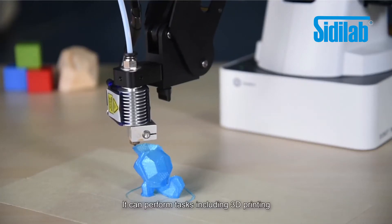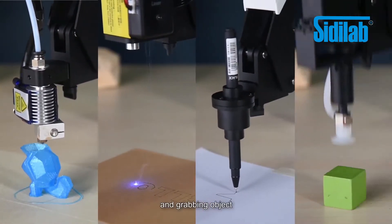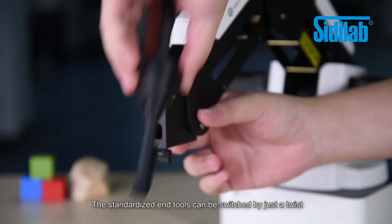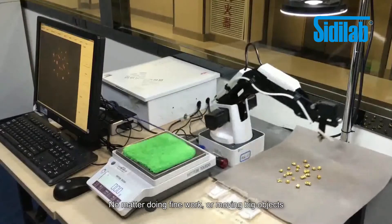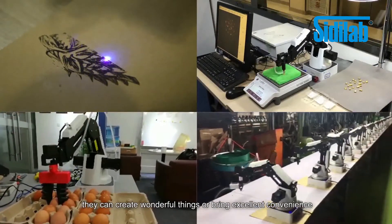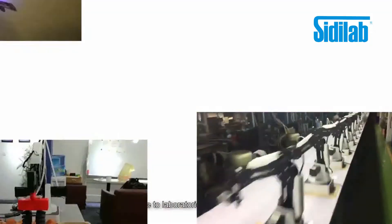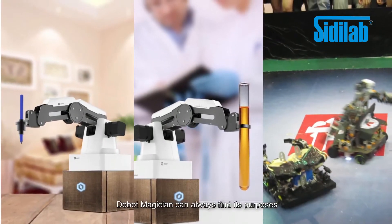It can perform tasks including 3D printing, laser engraving, writing and drawing, and grabbing objects. The standardized end tools can be switched by just a twist. It doesn't matter if you're doing fine work or moving big objects — they can create wonderful things and bring excellent convenience, only limited by your imagination. From homes to laboratories and even competitions, Dobot Magician can always find its purpose.